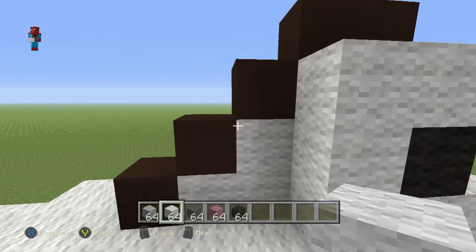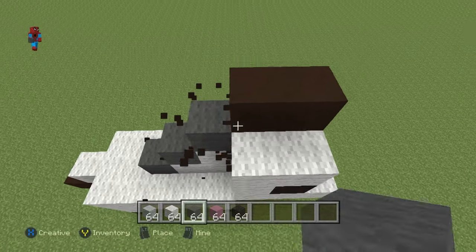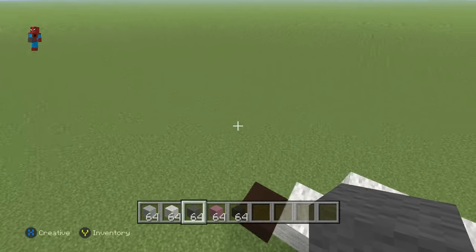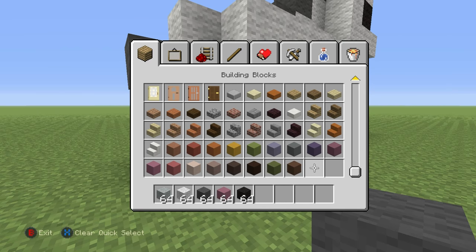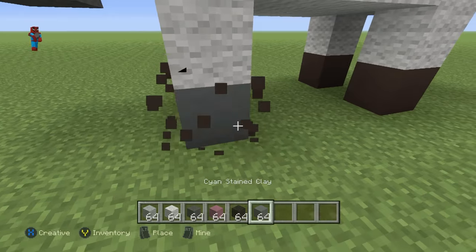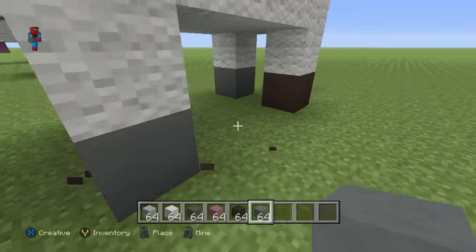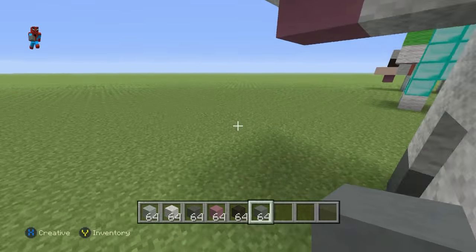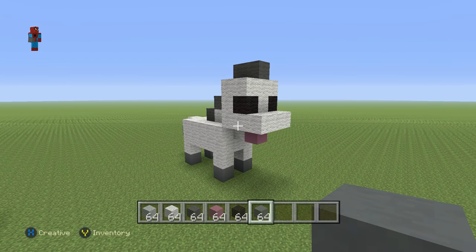It's very easy to just make another one with just the blocks that you actually want. I'm making all of the hair on the horse dark grey wool, leaving the eyes and the mouth, and I'm going to make the hooves cyan stained clay. That doesn't look too bad, does it? And you can make that absolutely any colour that you want, of course.